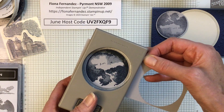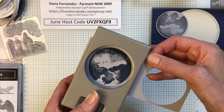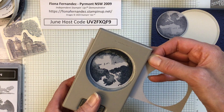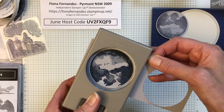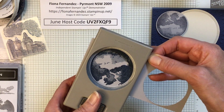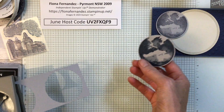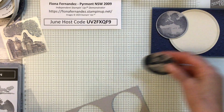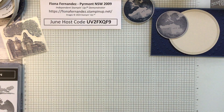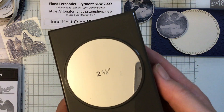Just line that up carefully — it can be a bit tricky. I always go down about halfway with the punches, hold it, and then punch. Alright, there are two circles, so I'm not sure which one I'll use yet. That was the two and three-eighths circle punch.